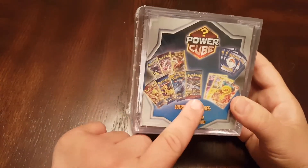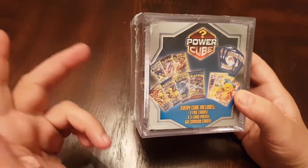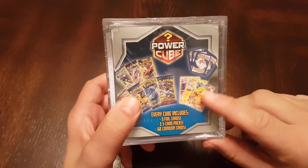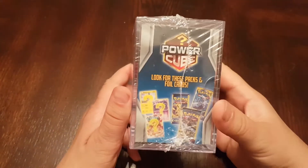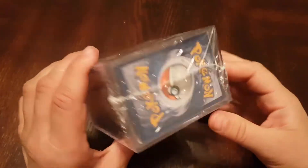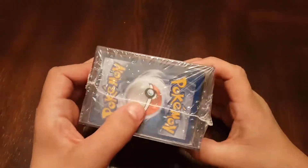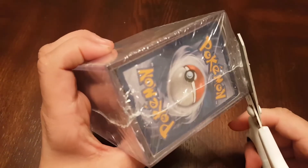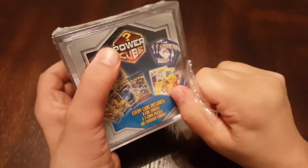Here it is — the Power Cube. For the three packs you can get Sun and Moon Guardians Rising, Sun and Moon, Evolutions, Steam Siege, whatever. Then you get a couple of EX cards, maybe two reverse holographics or two holographics — it's gonna be mix and match. It's a pretty nice box. You could put other cards in it if you want, but we don't know if these cards are gonna be any good.